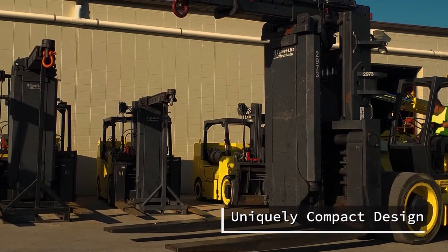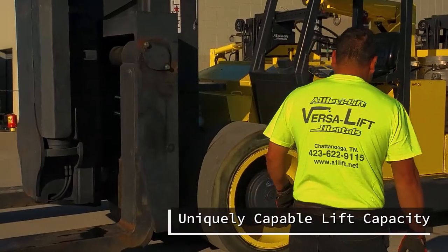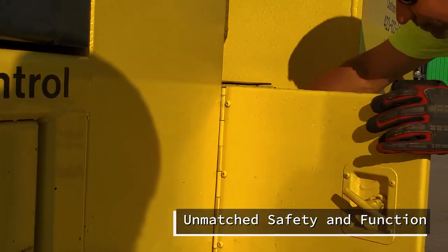The impressively small footprint of the 100-140 is only contrasted with its impressively large lift capacity. This unit brings to the table unmatched safety and function in every way.